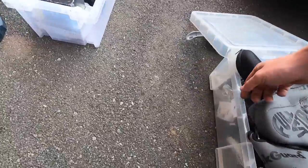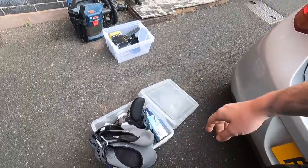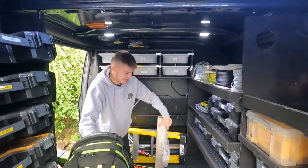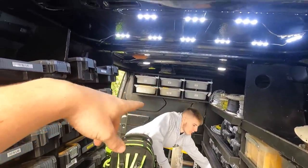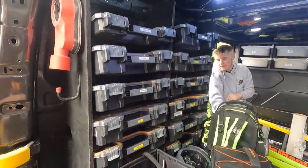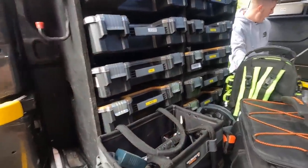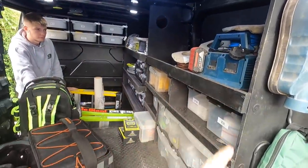Our PPE box - Adam's kindly labelled that up. God, if you'd have spelt that wrong, that would have been gone. Adam went a bit funny with the stickers the other day. We've had a bit of a change around from the video the other day - cable ties, lasers, fuses, drill bits. We reorganized this because we managed to get rid of two full boxes. We compiled it all and just doubled up on a few stickers so we know what we're doing.